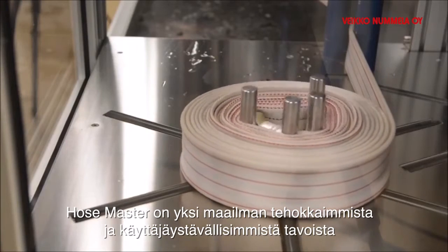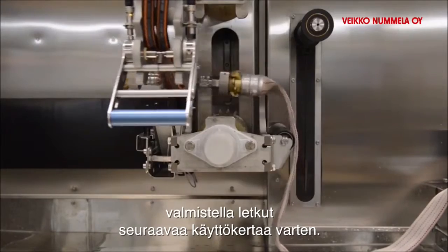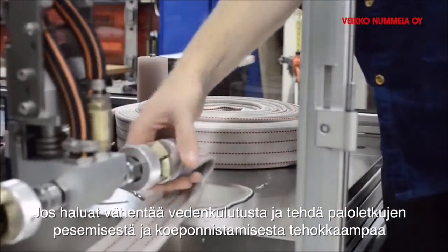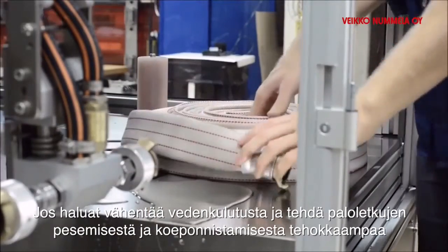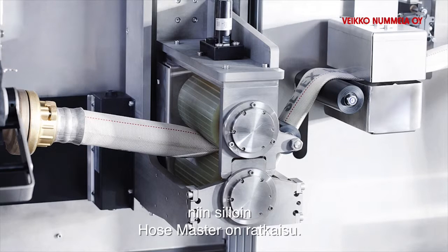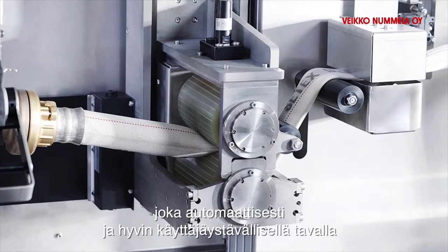Hose Master is one of the world's most efficient and environment-friendly ways of preparing fire hoses for their next assignment. If you want to reduce water consumption, make washing and pressure testing more efficient, increase safety, and improve the working environment for firemen, then Hose Master is the solution.